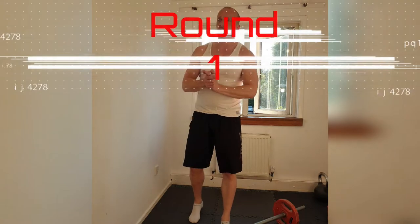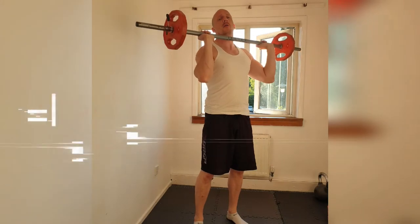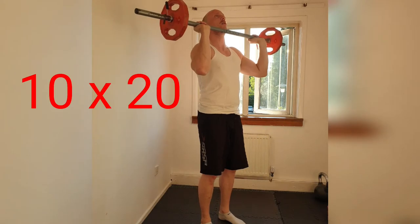Round 1. We're going to start off with barbell press. We're going to be doing 10 sets of 20. Get that bar up to your chin. Make sure there's no level enough. 10 sets. Here we go.